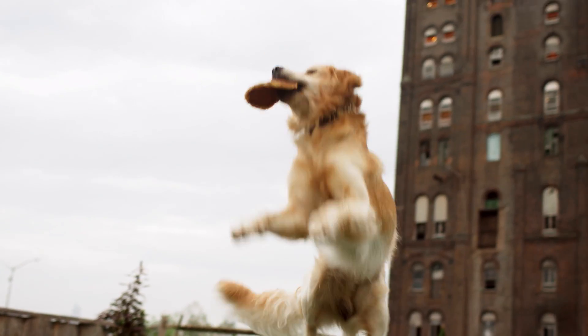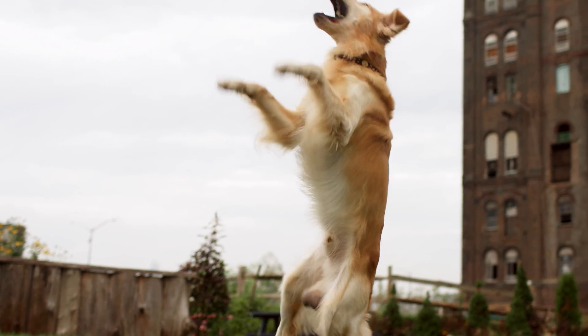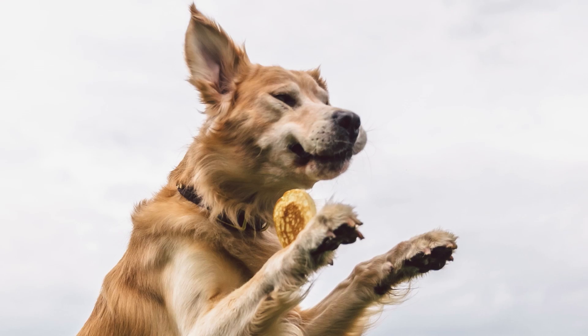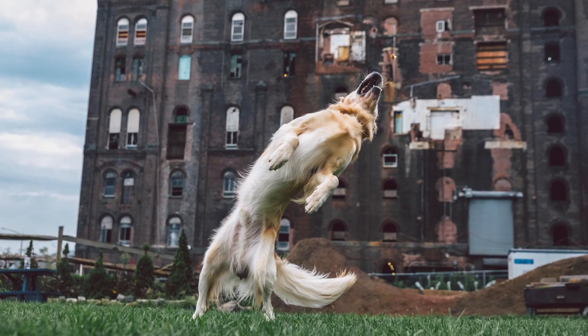This is my first time throwing pancakes at a dog, and I was really happy with the results. We had Riff Raff, who caught three pancakes. He was three for eight, but it was still an impressive three for eight.